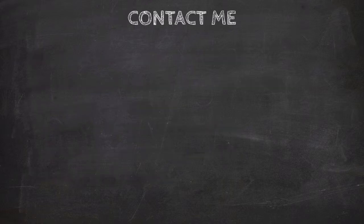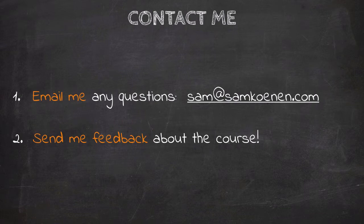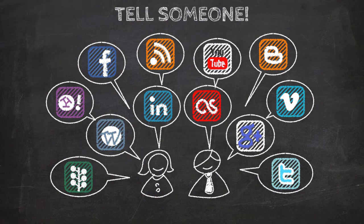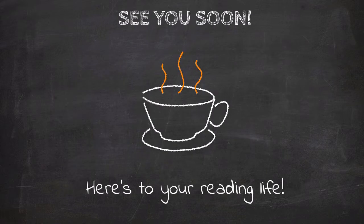Even though you've finished this course, please email me with any questions — I'll have an answer for you in 24 hours. As soon as this lesson is over, send me a quick email and let me know what you thought about the course. Any feedback, questions, or complaints — congratulations are always welcome too. And if this course was helpful to you, please take a minute and share it with someone else using the links in the resources section below. Thanks a lot, and until next time, here's to your reading life.